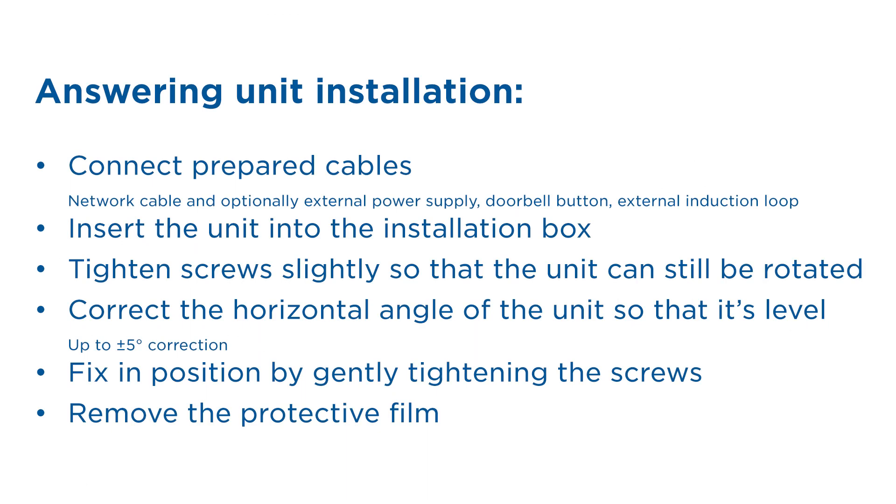The installation of the answering unit itself is then fairly easy. Just connect the required cables, insert the unit into the box and tighten the screws slightly so that you can still adjust the angle of the unit. Once it's level, then you can finish tightening the screws.